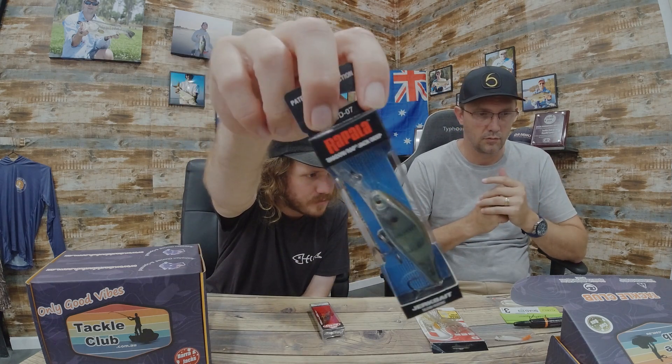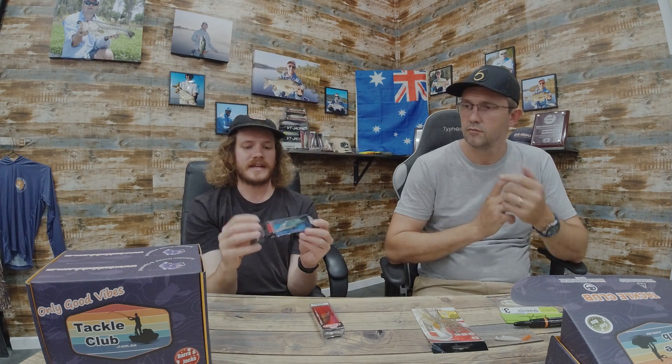Next is a jerkbait — the Rapala Shadow Wrap Jack Deep, seven centimeter. Something slightly different here is the square-bill bib: when you're jerking it down you can hit it off structure much better than rounded bibs, and it doesn't snag up as well — kicks off at weird angles and gets fish going hard. You can also just roll it along. This is a slow-rising model, which is nice for bass — if you're working behind a stump or log you can let it float up over it, and that's normally when you get crunched.